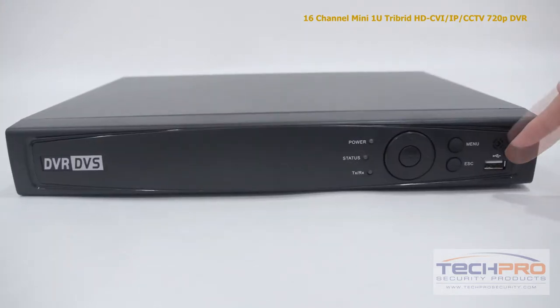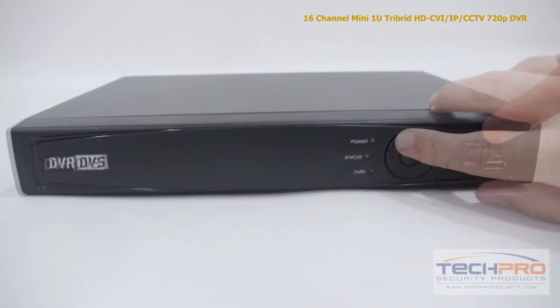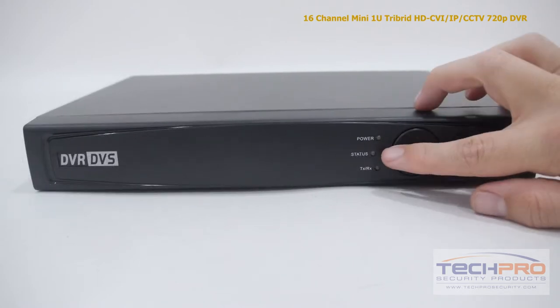On the front side you'll find the IR sensor and front USB port, the menu buttons, interface navigation pad, and indicator lights.